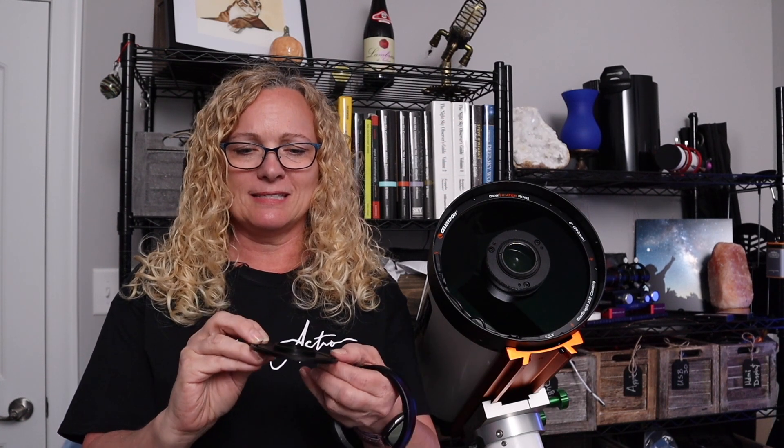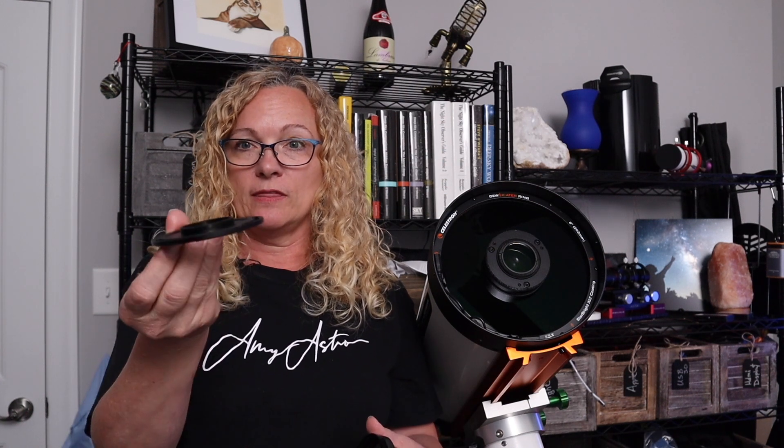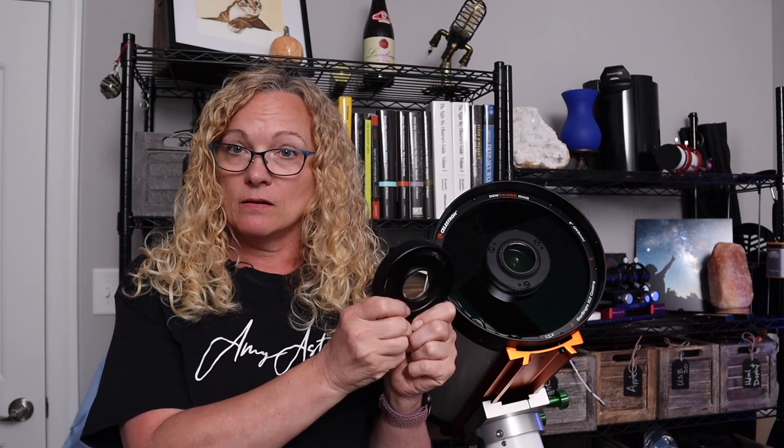This one here with the larger hole is for an M42 connection camera, which is pretty much the standard connection for ZWO cameras. And this one here is a retaining ring. So since I know I'm using a ZWO camera, I'm going to take this ring with the lip up and set it in the retaining ring. In theory, I just have to screw this on the front. But before we go there, let's talk about our camera.